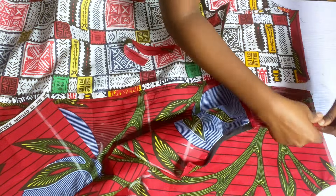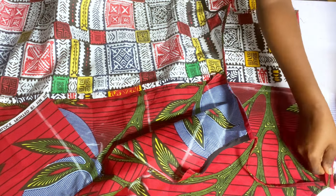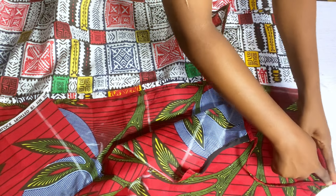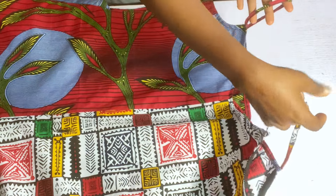I'll place the other strap on the other part of the neckline, then use the facing to cover it, stitch it down, and sew it on the wrong side as well. After stitching the strap, this is how neat everything came out looking.